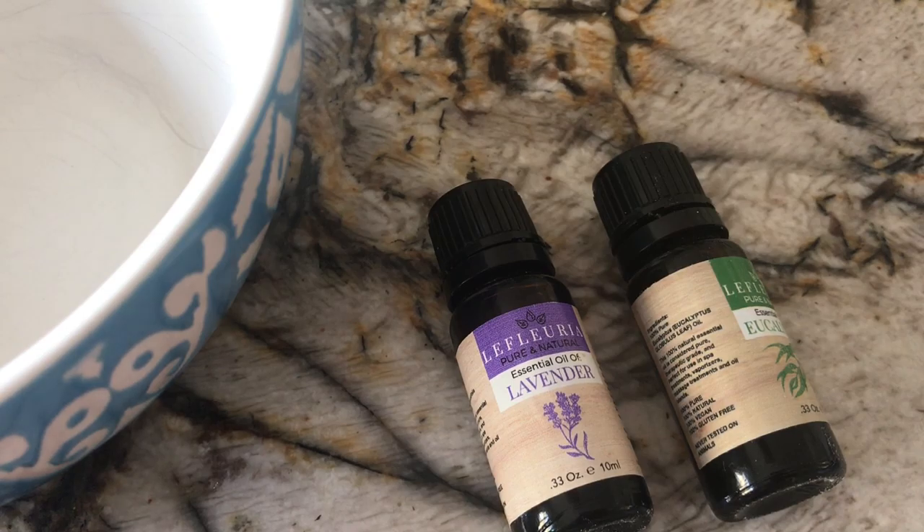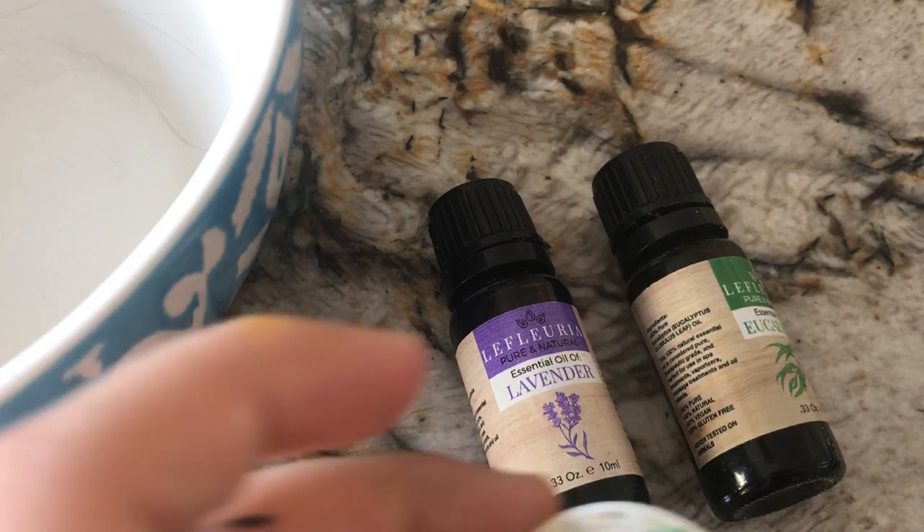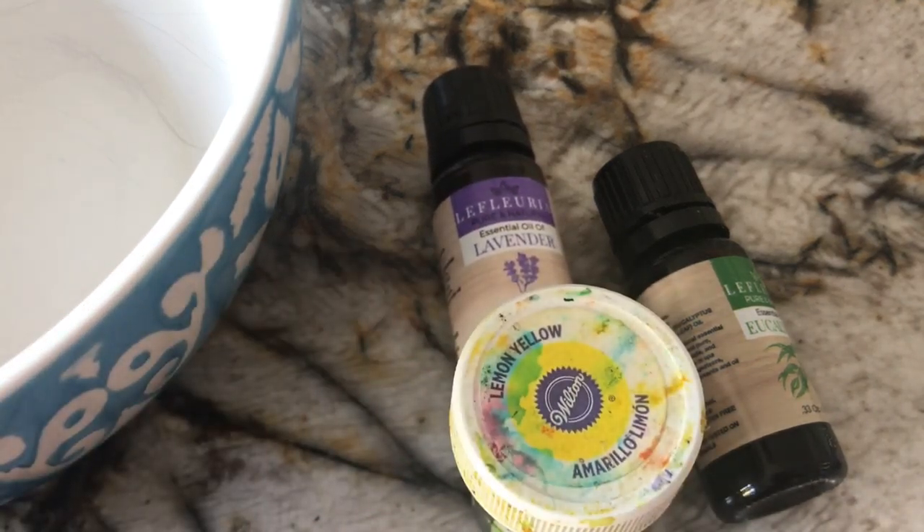Actually wait — I'll go get dye real quick since I have an editing app, so I'll just edit this part out. All right, so I got the dye. I have yellow and I'm going to be using gel.